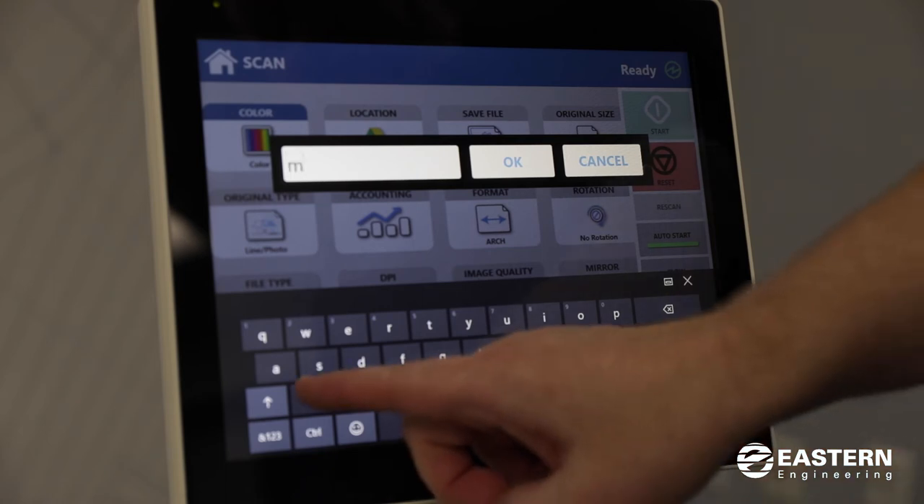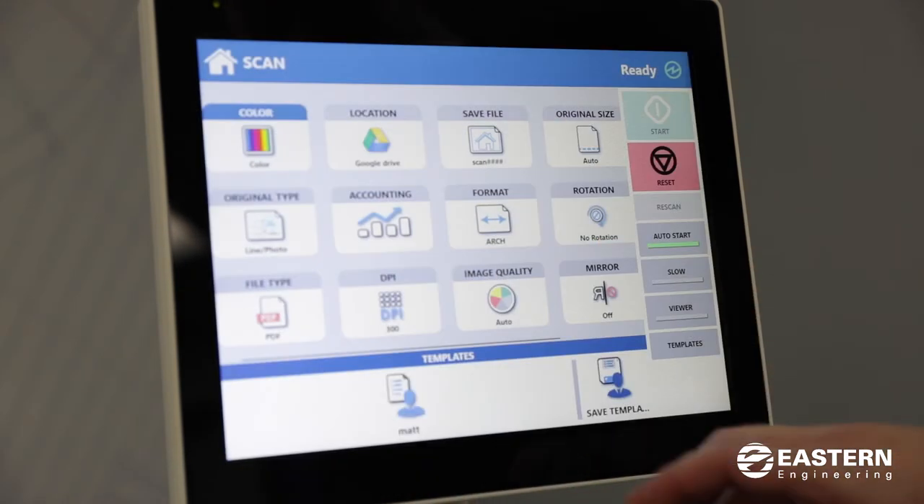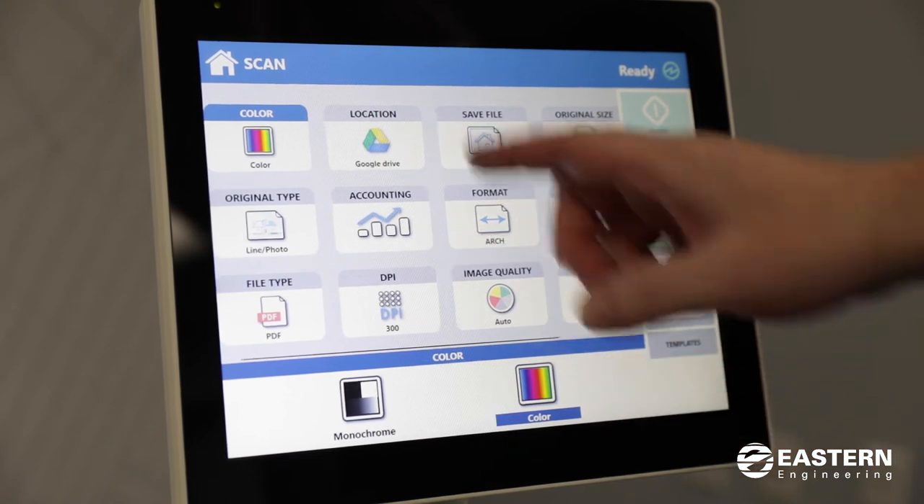For instance, I can save a template under my name, and then when I go to use the scanner next time I can just pick my template and it remembers all my settings. The little house icon will take you back to the home screen when you're finished.